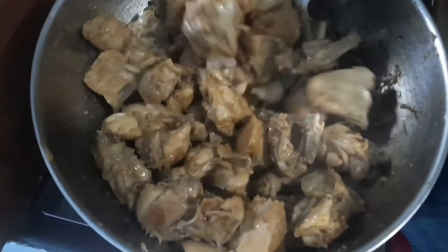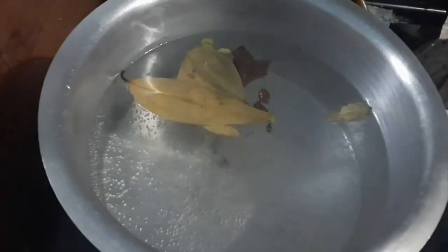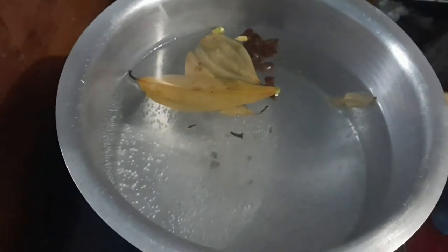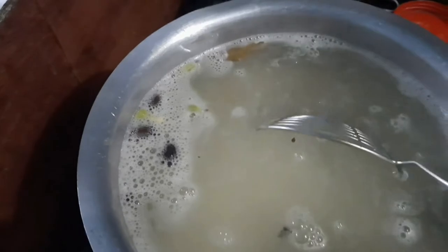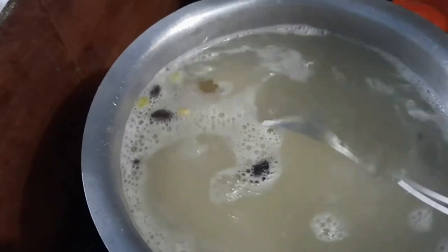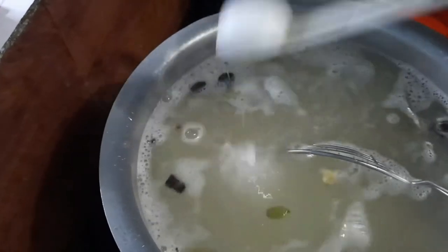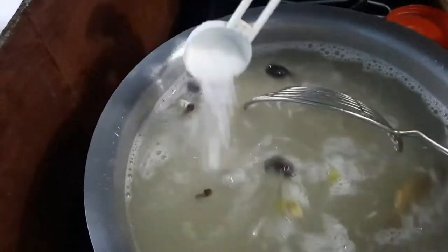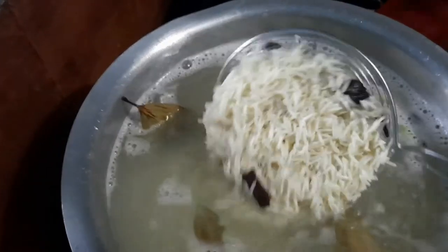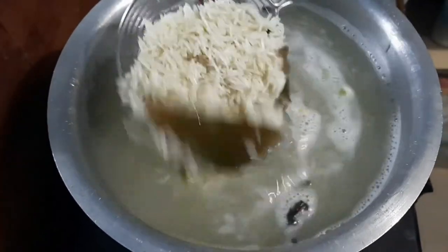Now I'll cook the rice separately. I poured water in a pot and added cardamom, black cardamom, cinnamon, and bay leaf. Then I poured in the soaked basmati rice with one tablespoon of salt. I'll cook it only 50 to 70 percent — you should not cook it 100 percent. Once done, I take the rice out from the water and keep that rice water aside.